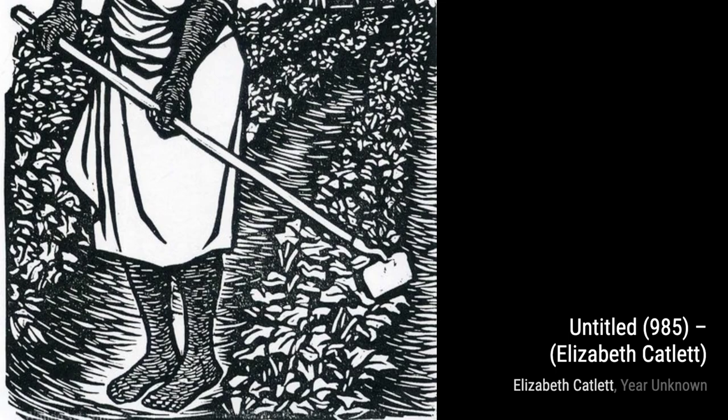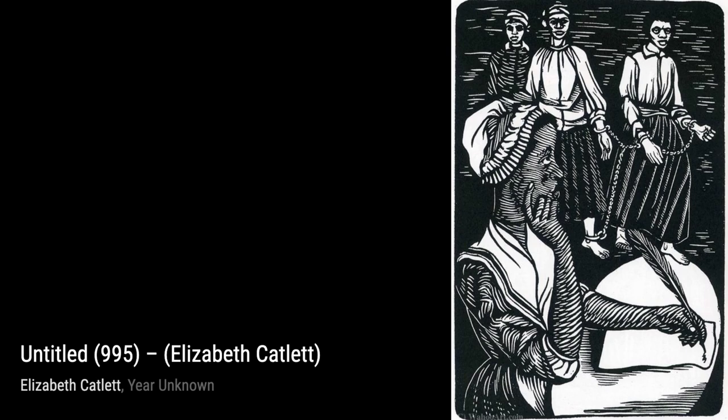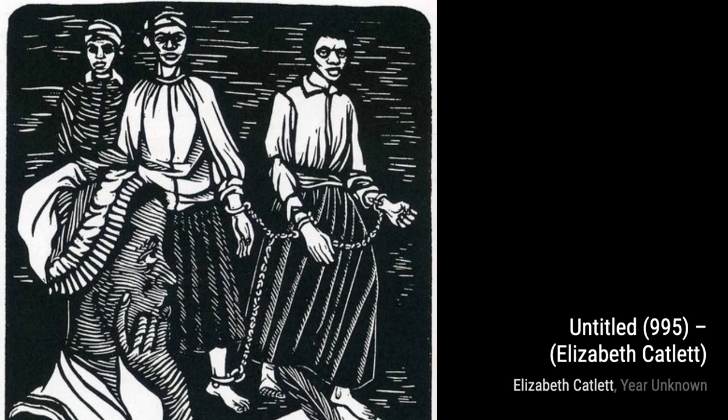Moving on to Untitled 985, Catlett explores the theme of motherhood once again. This time, she portrays a mother and child in a moment of pure joy and love. The tenderness in their embrace and the warmth in their smiles evoke a sense of comfort and security.